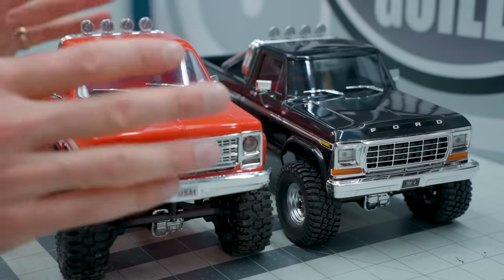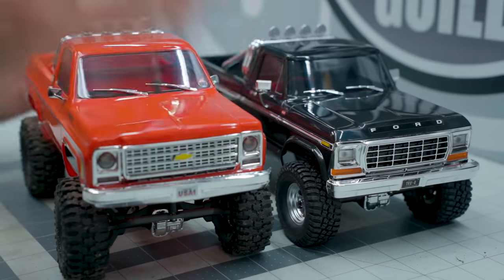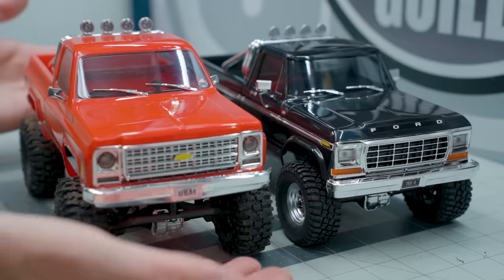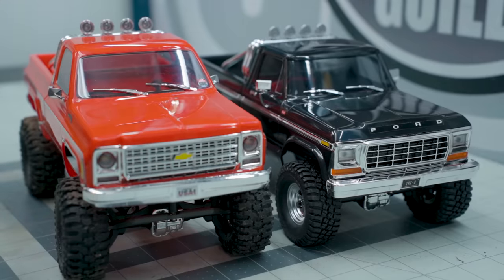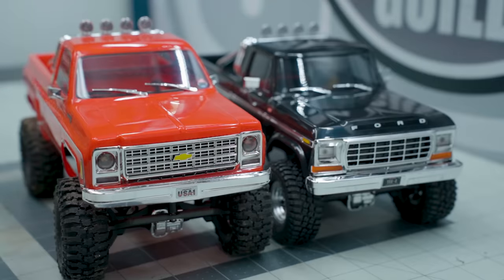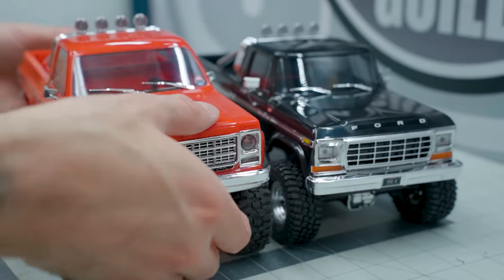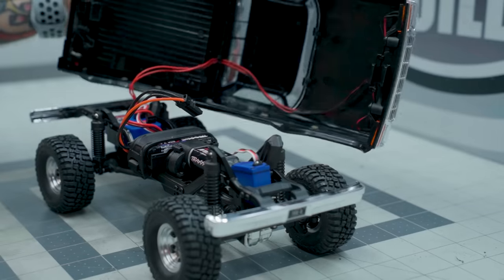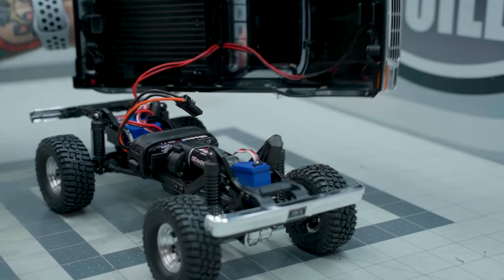Everything underneath the TRX4M Hytrail F-150 Ranger is exactly the same as the Cheyenne model. Same tires, though different wheels — they're the kidney bean style wheel. Same electronics, same setup, same everything underneath. Same clipless body, which everybody has come to expect from Traxxas and their scale trucks.